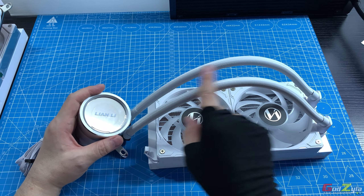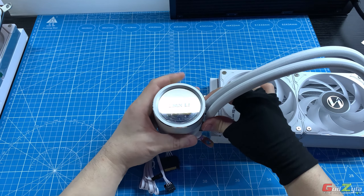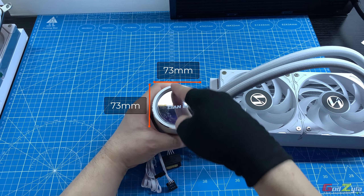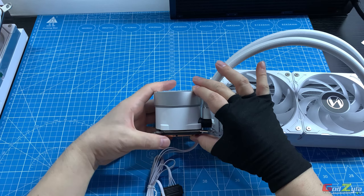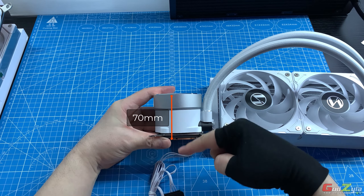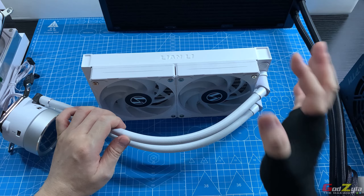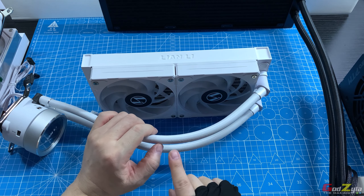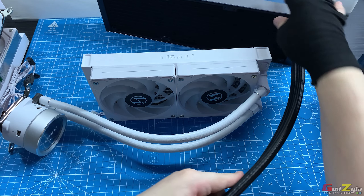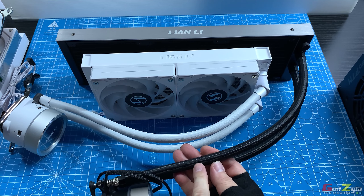The tubes are nicely braided. The pump area is also swiveable. The pump head measures 73mm in both length and width, and 70mm in height. Lian Li has improved the Galahad 2 by widening the internal tube — now 7mm thick compared to 5.8mm on the original Galahad — allowing more fluid to flow through.